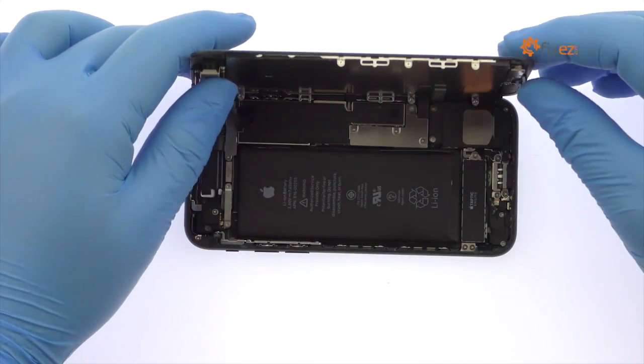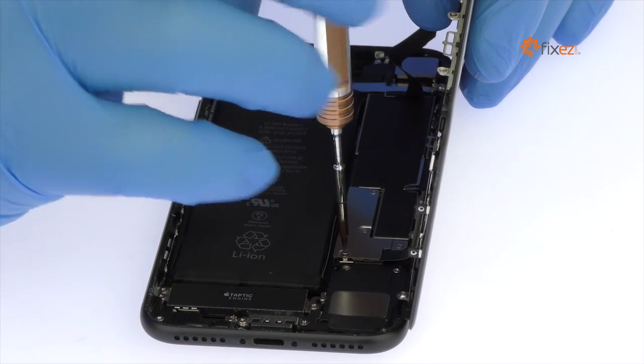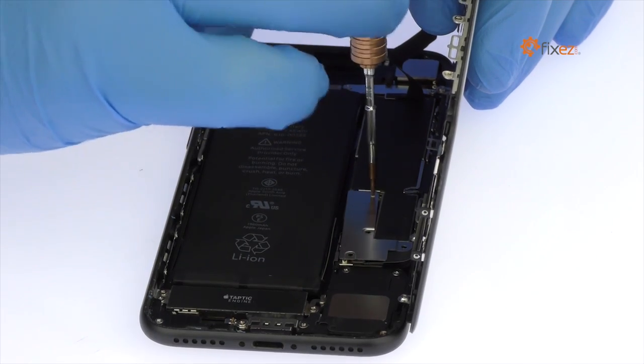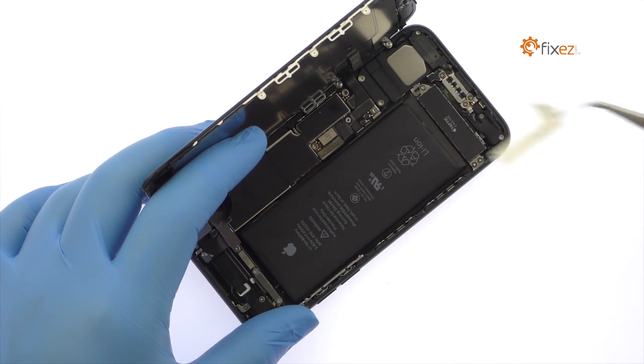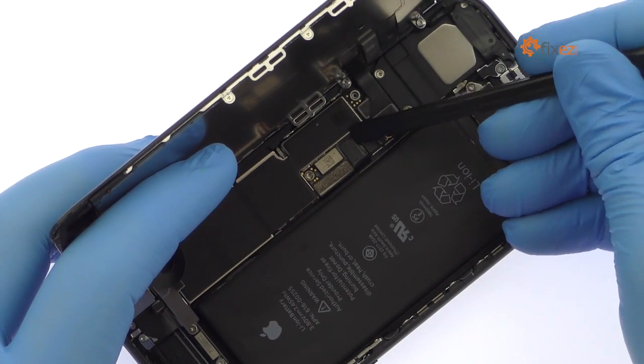The display assembly is still connected to the iPhone by cables along the middle right side, so don't try to remove it entirely just yet. Remove the following four tri-point screws securing the bracket that covers the battery connector and two of the display cables. These screws are different sizes, so be sure to remember where they go. With the bracket out of the way, spudge up the cables from the logic board.